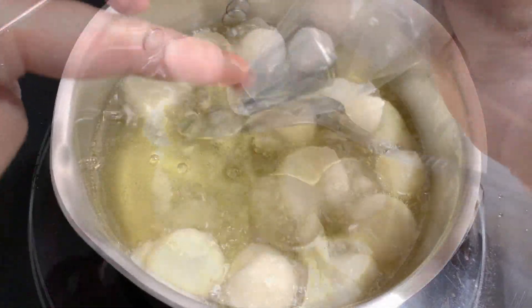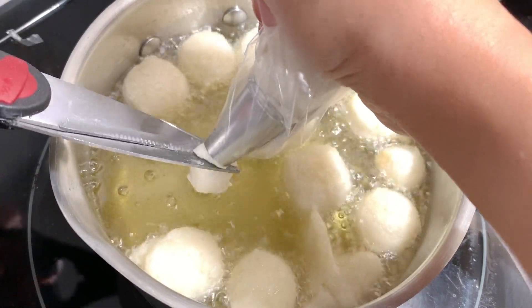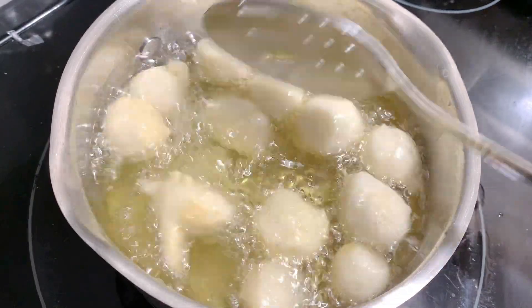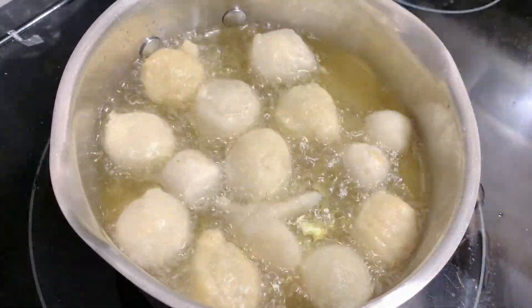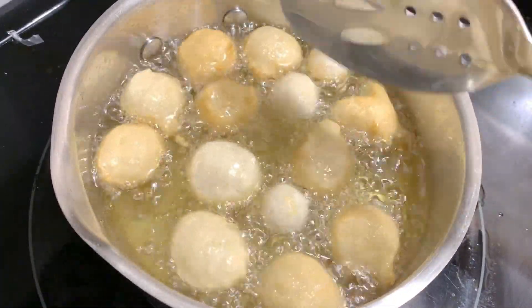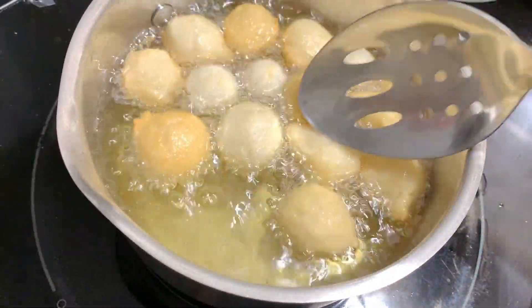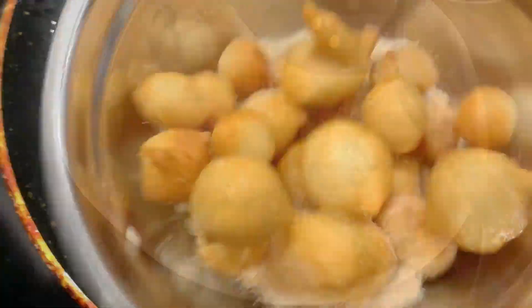Fry in medium heat then lower it slightly. You should look at the dough balls from the sides. Put them in for about 3 to 4 minutes. This recipe makes around 12 to 15 donut bites.